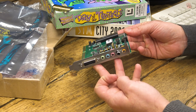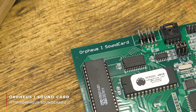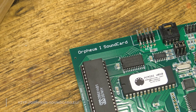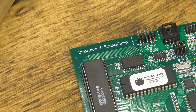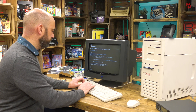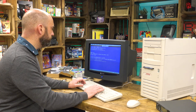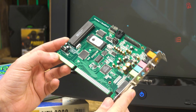So what is it? This is the Orpheus One sound card, a 16-bit sound card ideal for MS-DOS gaming, which is why I've broken out the compact tower PC to test it with — I just love this PC. The card also supports Windows, but let's be honest, the ISA sound card era was mostly when Windows was where you knocked out your homework on AmiPro, and DOS is where the real gaming happened.